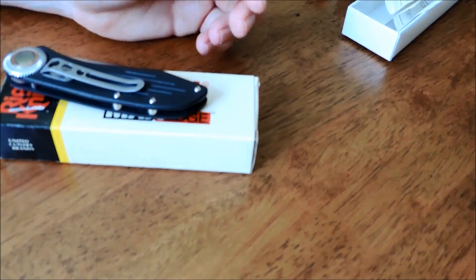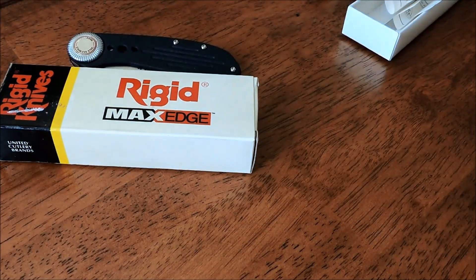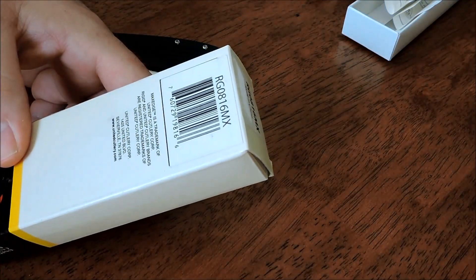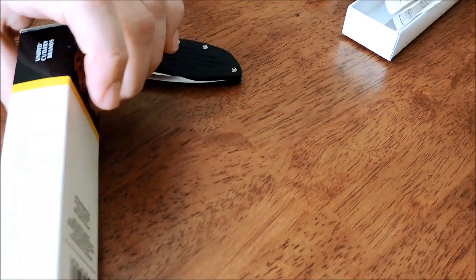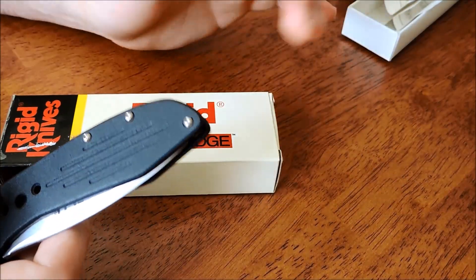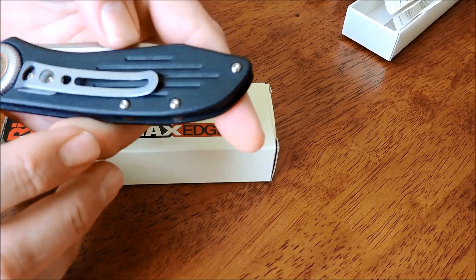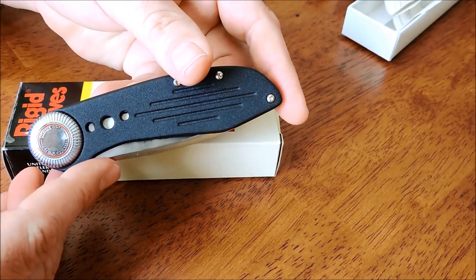Now we'll take a look at a RIDGID that is not so collectible, from China. This is about the era when this was new old stock as well. United Cutlery got a hold of RIDGID at this point in time and started making the knives in China. So this one is not near as good quality as that RIDGID. It's not very collectible. I got this for about 20 bucks. But it is kind of cool.